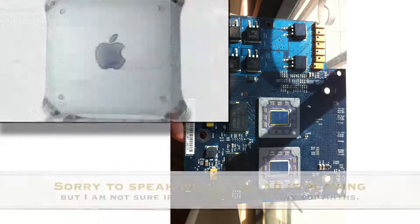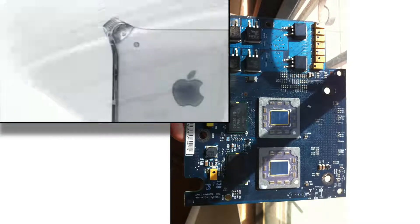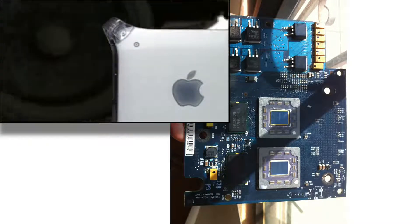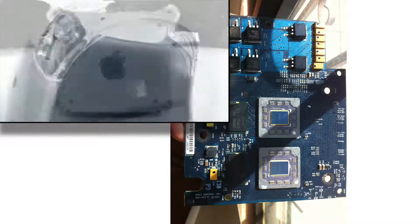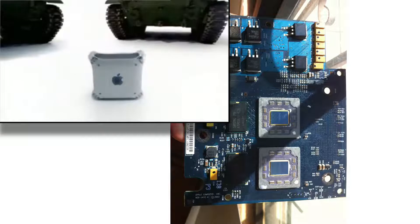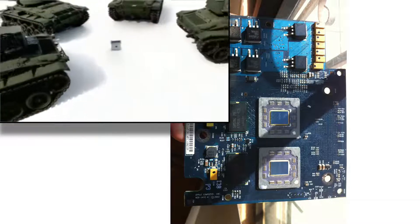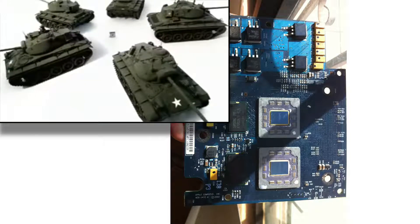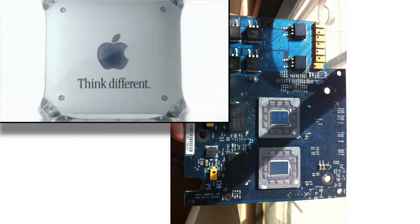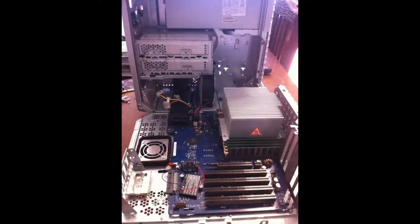This computer was so powerful in 2002 that the US government classified it as a weapon, so it was prohibited to export to Cuba and some other countries. It was a nice acquisition — a nice computer, too powerful to be a personal computer.